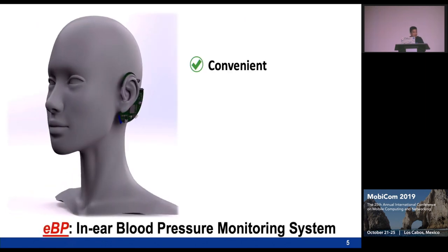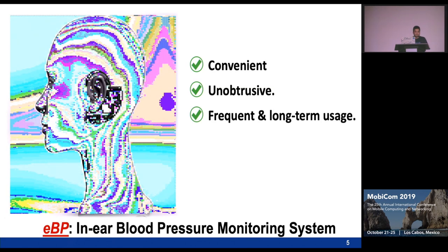Motivated by that, we introduce a new modality of measuring blood pressure from inside the ear. This is convenient and unobtrusive, because all the components can hide behind the ear, and it can be used for frequent and long-term monitoring.